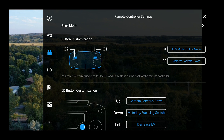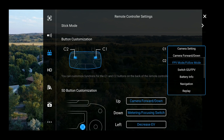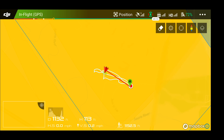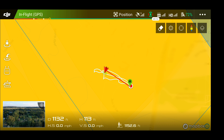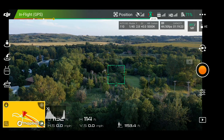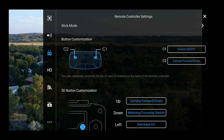We just talked about FPV mode and follow mode. The next one is Switch GS/FPV. Not sure what GS stands for, but all this does is bring up your map view and your live view. If you know what GS/FPV means — maybe it means something different on the Phantom or Inspire and they just didn't change it for the Mavic — let me know in the comments. All it does is toggle between map view and live view, which is kind of nice to have.